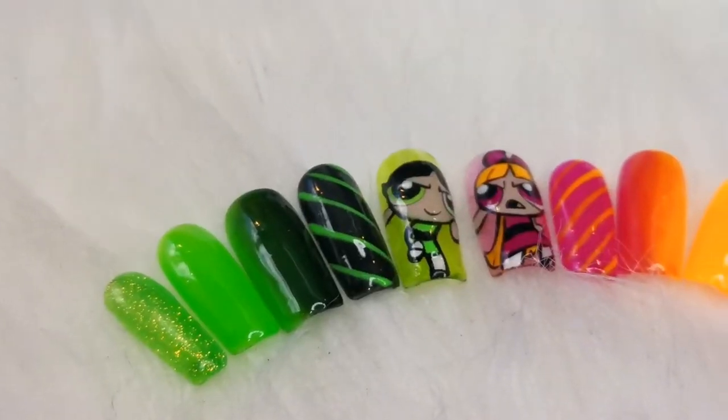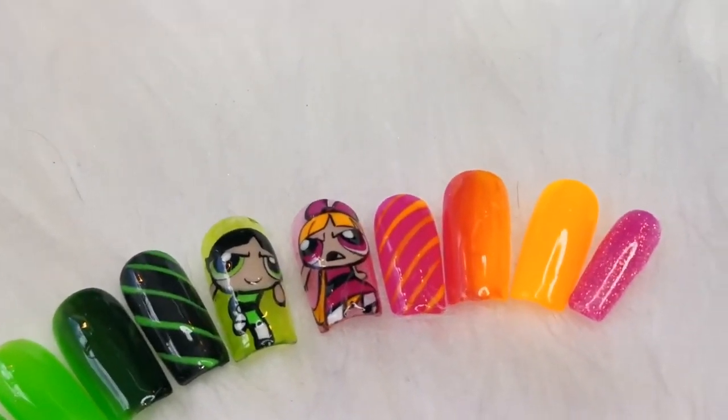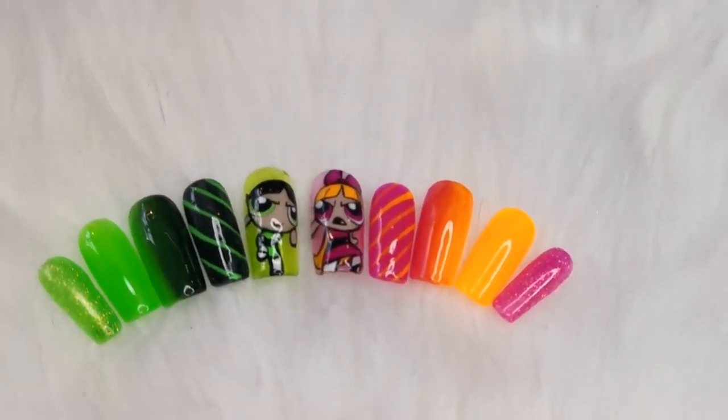So there you go. You can do this for gel manicure extensions or press-ons but I'd love to see your creations. See you guys soon - ta-ra!